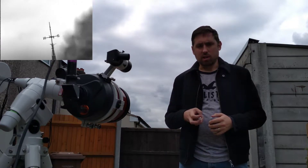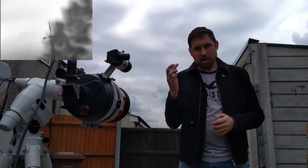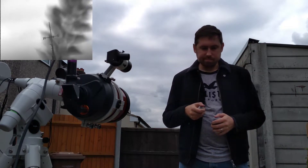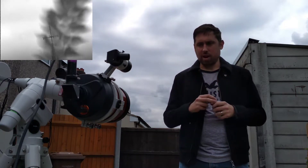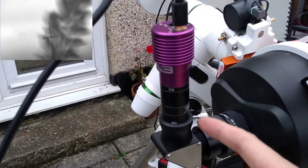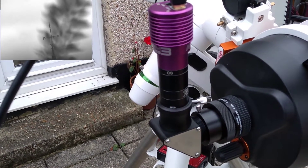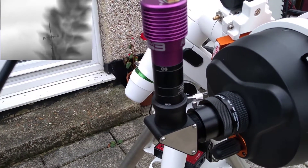In this example, we've chosen a church spire, and then zoom in on the object with a higher powered eyepiece. This is ensuring you're going to have a more accurate result. In this video, I've put a camera here through the diagonal finder, so you can see what's being seen through the actual main telescope, and what we're aligning against.